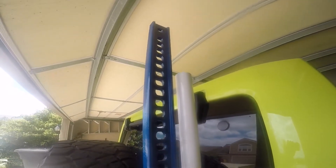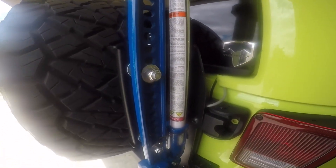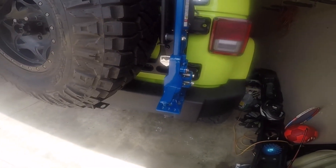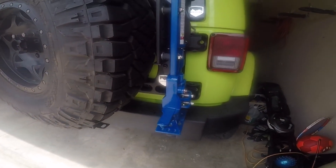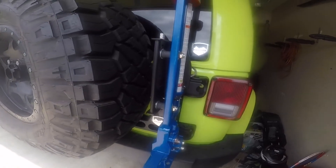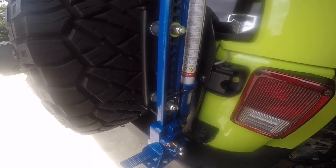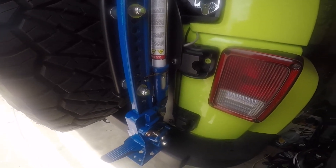I went with the Patriot edition high-lift jack, mostly because it was blue — not because it's anything special — and also to support the troops, because I think High-Lift sends a portion of that to troops. But yeah, it works great.